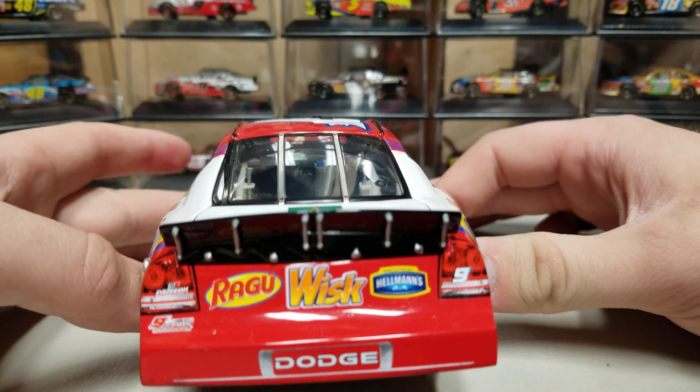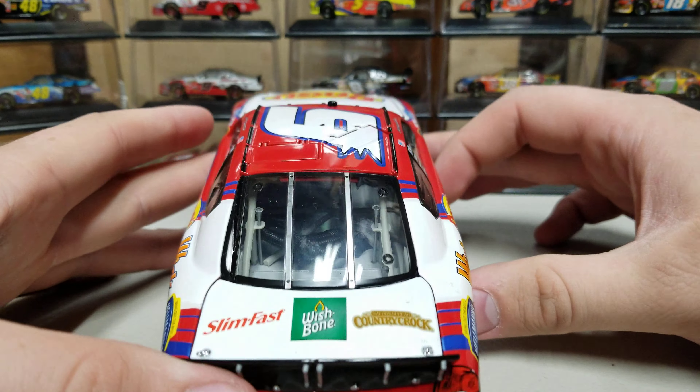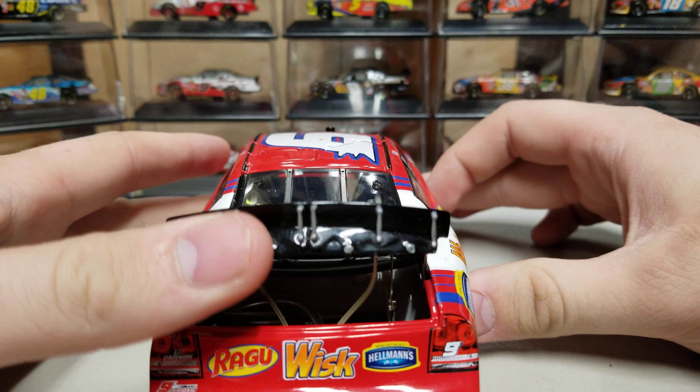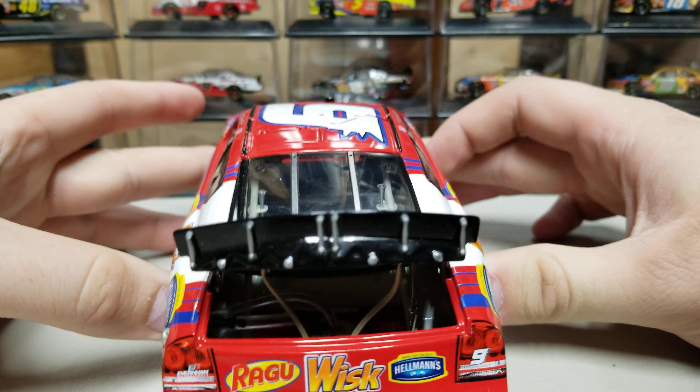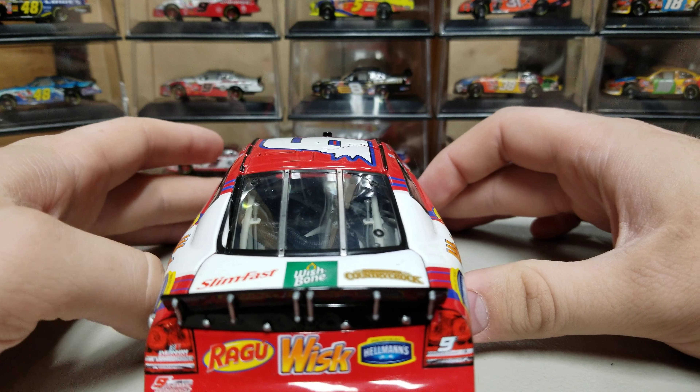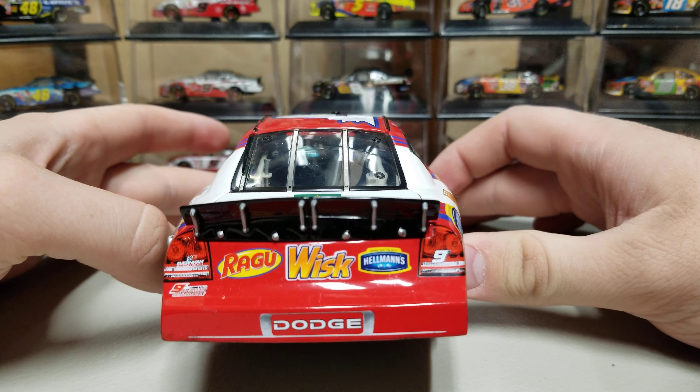On the back, we've got Ragu, Whisk, and Helmand. Up here we have Slimfast, Wishbone, and Country Crock. In the back, we got a couple of tethers, a brace on the right side, and then the whole entire fuel cell is in there. And the individual spokes on the spoiler as well — you can see those on there.